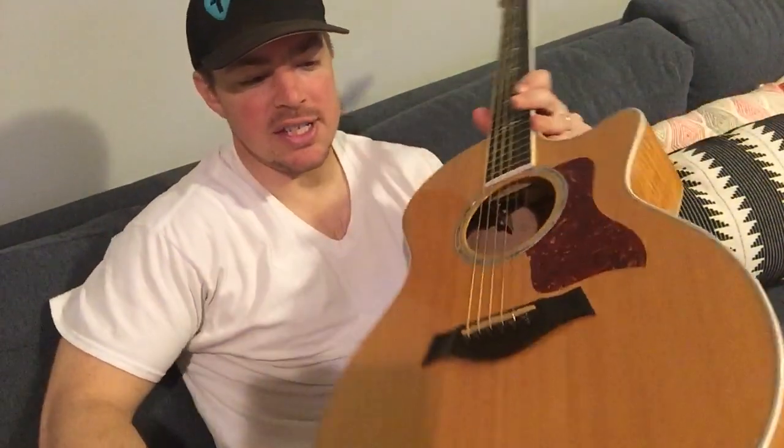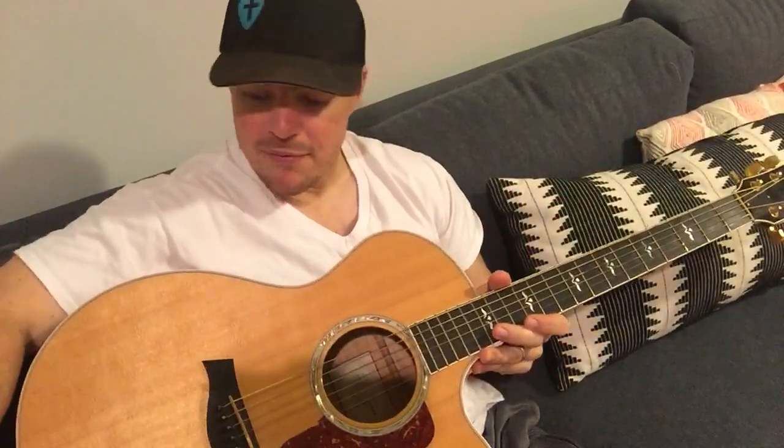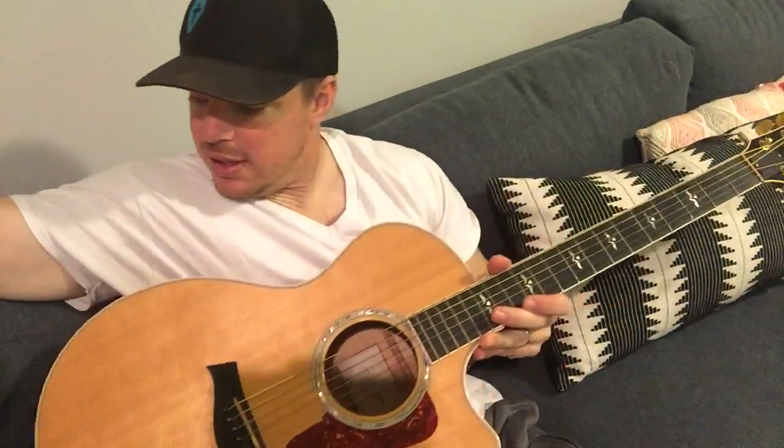People ask often about my guitars. This is a Taylor 614 CE. It's my favorite guitar I own, actually. It's pretty expensive, but it has a great little sound to it — actually way better in person than it shows on the video.